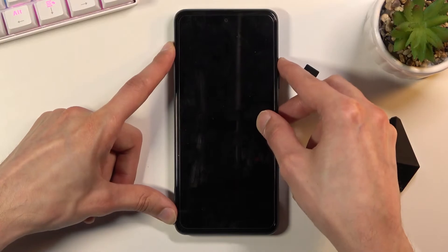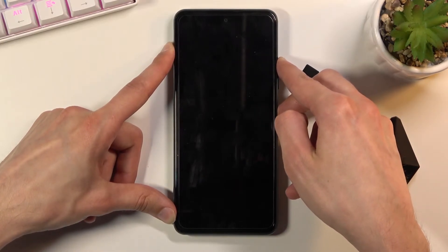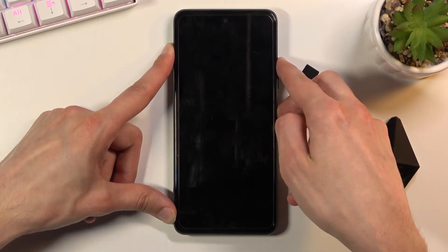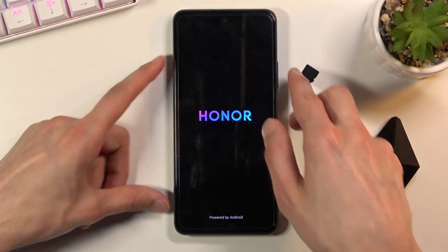Let's do it right now. You will feel a slight vibration, and when you see the Honor logo on the screen, you can let go of the keys. There we go, there's the logo.